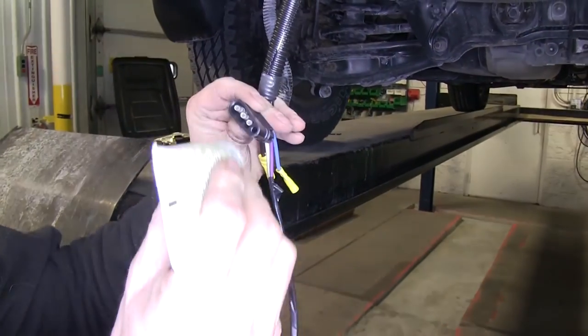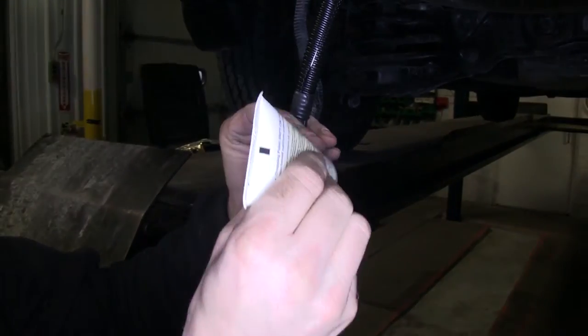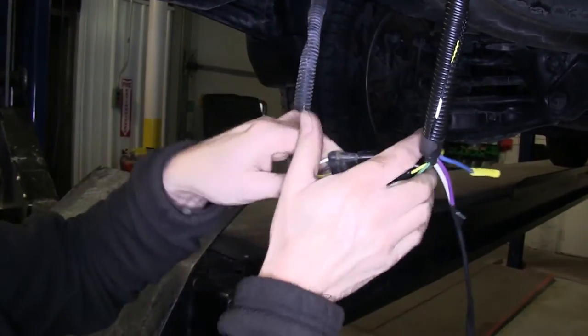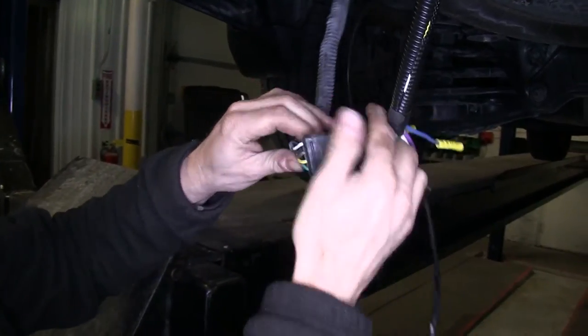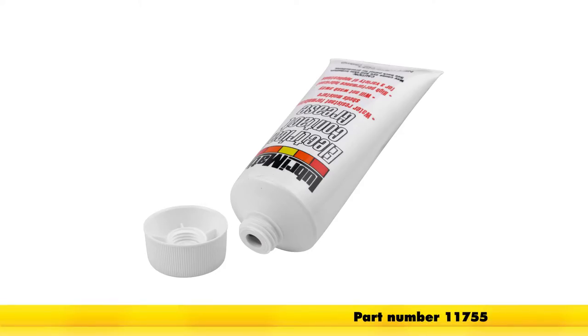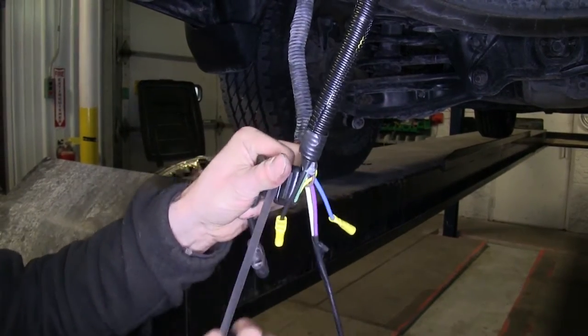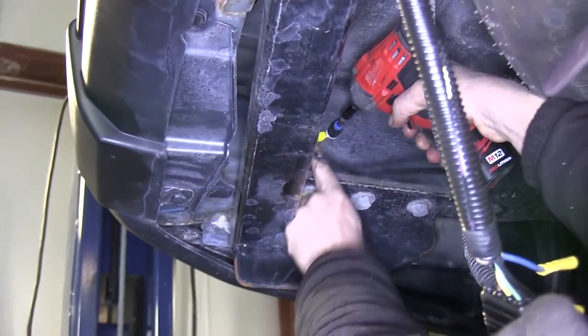We'll go ahead and plug the two 4-pole ends together. We'll also apply some dielectric grease to help protect the contacts and make it a semi-permanent connection. The part number for the grease is 11755. Our white wire will go directly to ground.